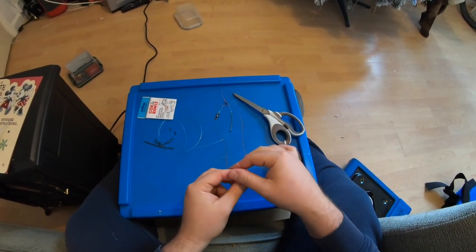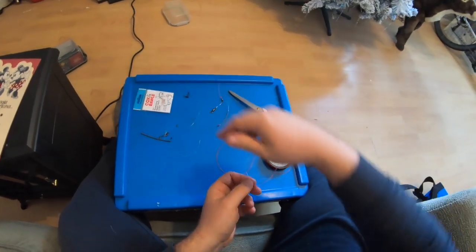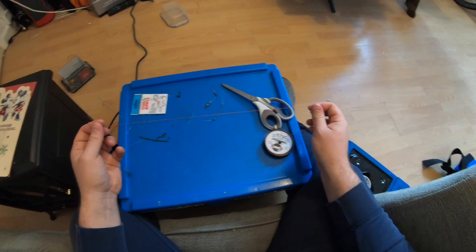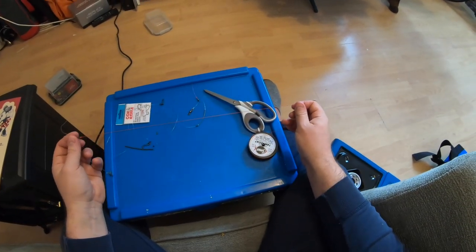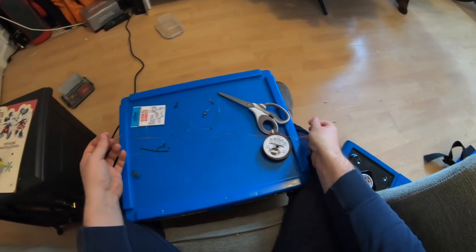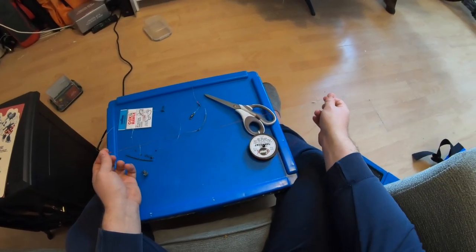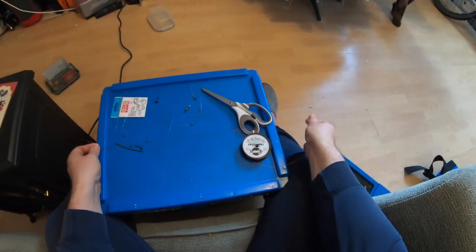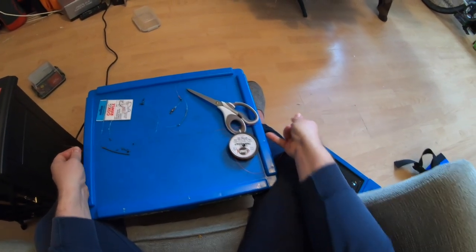There you go, that's tied on there. Now what I like to do is see roughly where you want it - how long you want the trace to be on the bottom. That's the weight there, it's going to be on the bottom - about just a bit bigger than the tackle box lid there, so about 50 centimetres.